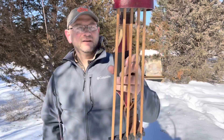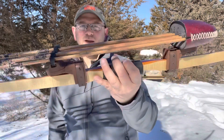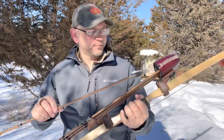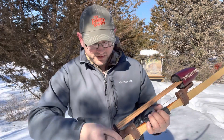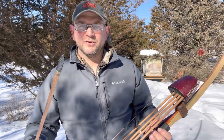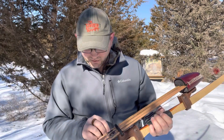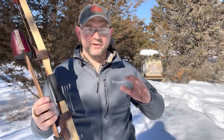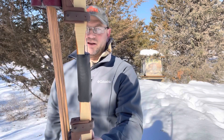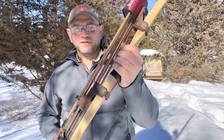This arrow comes in at about 550–555 grains. I could probably put a heavier tip on there — an ACE standard at 200 grains with the adapter. I wouldn't be hesitant to try a 250-grain tip, bring it up to 600 grains, make the shaft a little bit weaker. I tend to do better with weaker arrow shafts on something like this where I need it to curve around the shelf. The shelf isn't really cut to center, so I prefer it bends around a little more easily rather than being stiff.